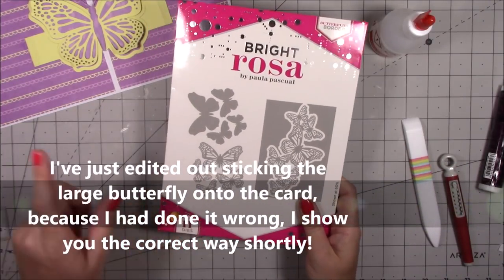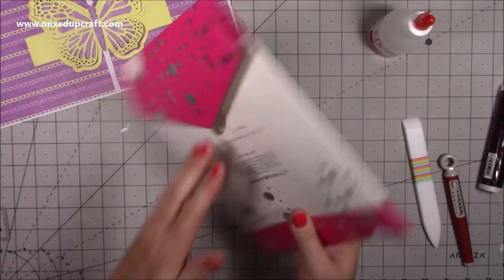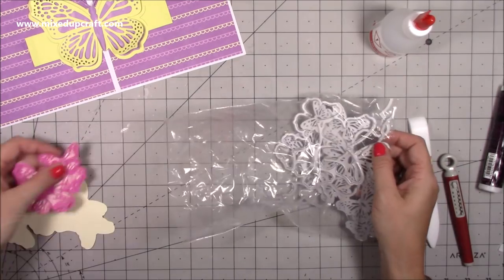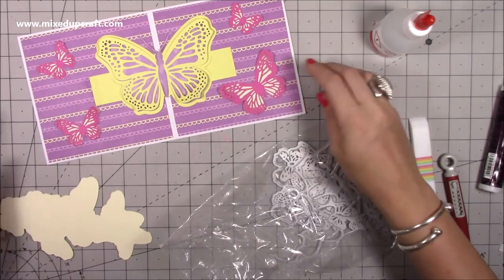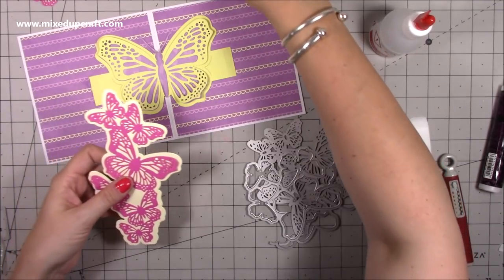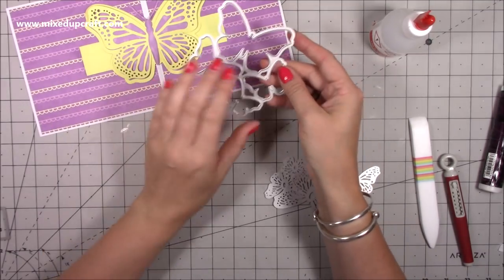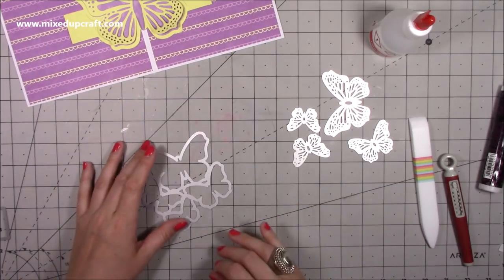This is the butterflies border die set — you can get this as a bundle with the edge die, or buy them separately. The reason I love this so much is you get tons and tons of butterflies and they're so quick and easy. Inside the set you get this edge which you can have along the card and then you get all of these individual butterflies. You run it through and it will cut four butterflies, and then this is your detail for them. I'm going to put this on high speed now and get all of these butterflies prepared.